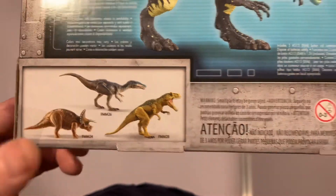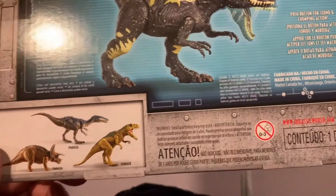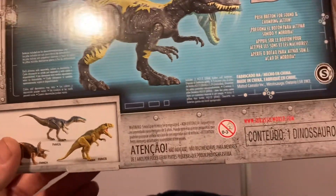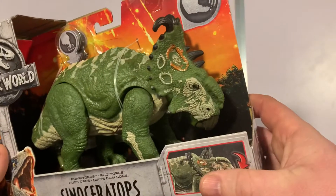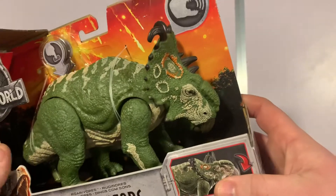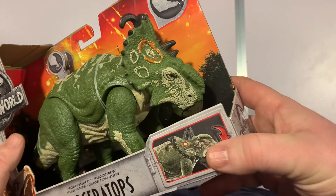On the back it says push button for sound and chomping action. We've already seen a couple of the others in the line, and next up we have the Sinoceratops — which is actually cast off a Pachyrhinosaurus mold, as everybody knows.